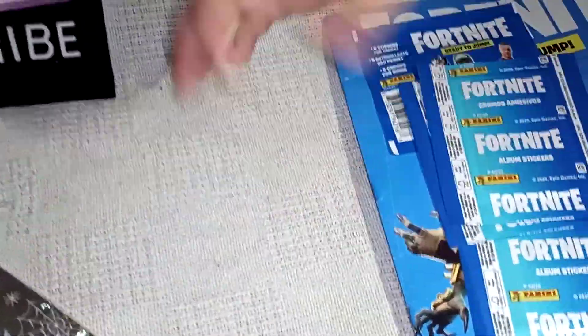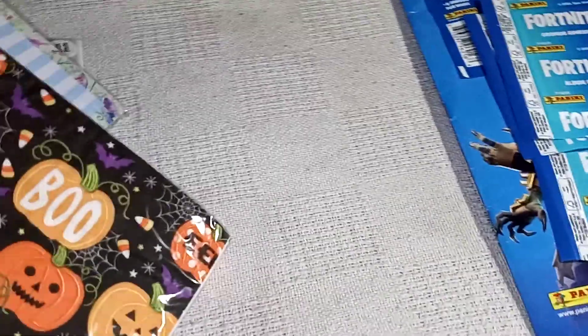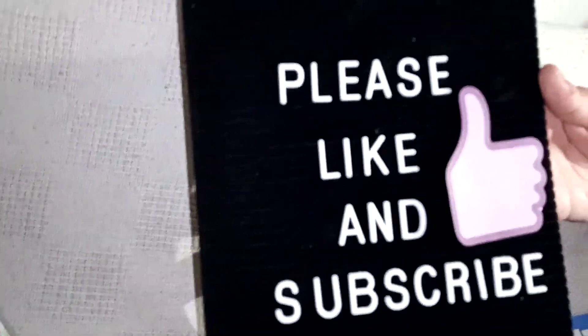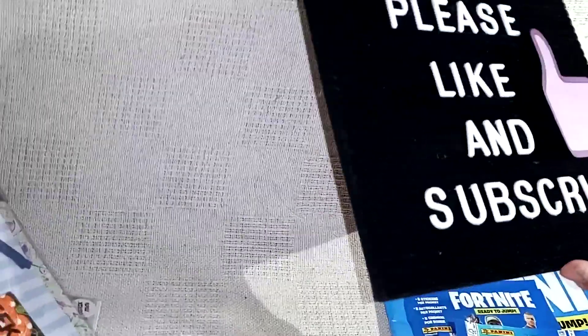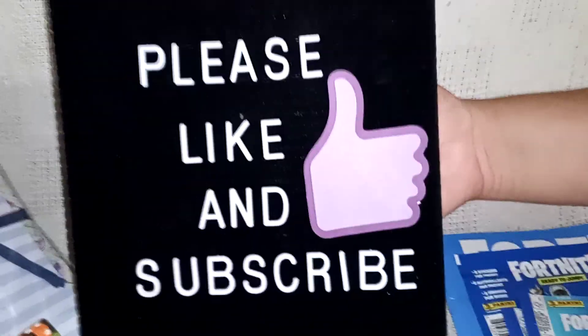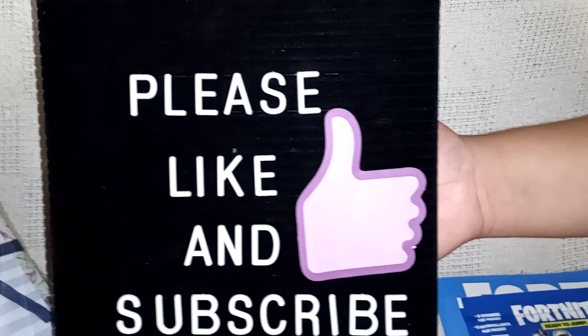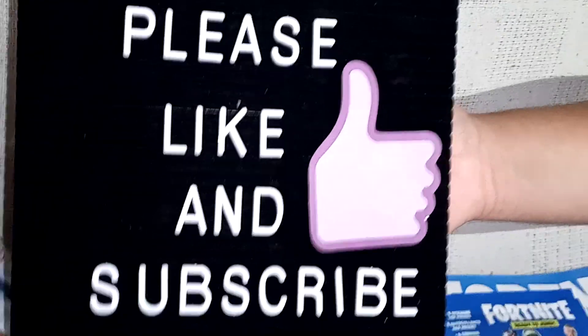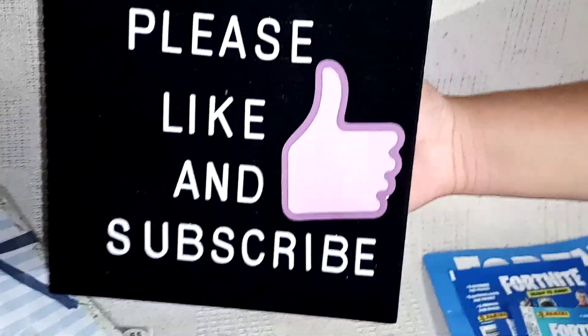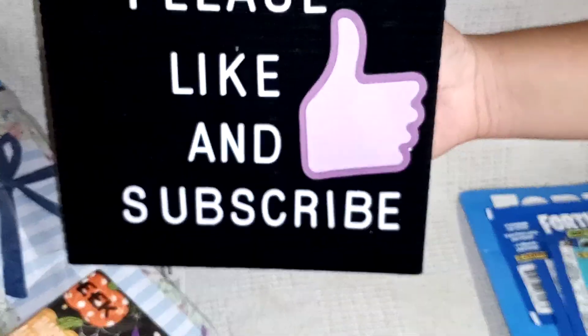And that's it — that was my haul. Not a lot, but some stuff, and some stuff that we never had at our Dollar Tree before — the Ugly Dolls and the Fortnite thing. I hope that you liked it, and please like and subscribe and come back and watch some more videos with us. I will talk to you in the next video. Thank you, bye!